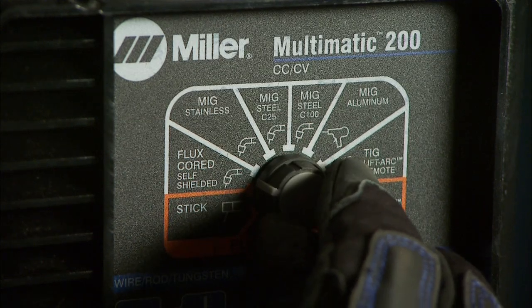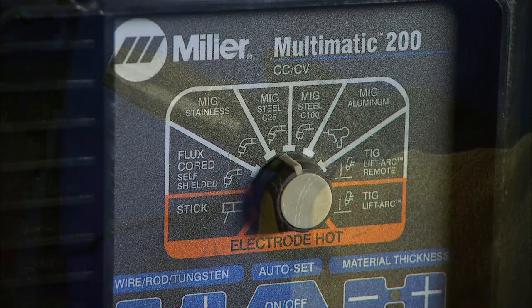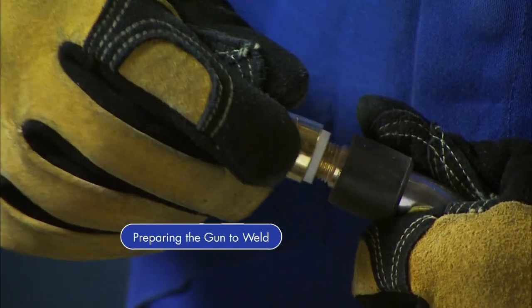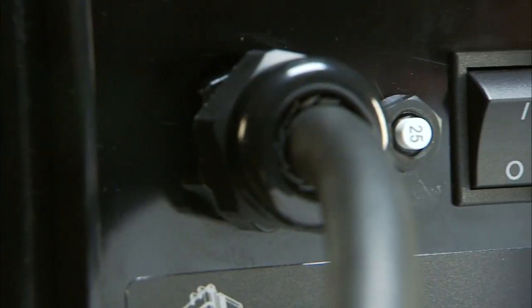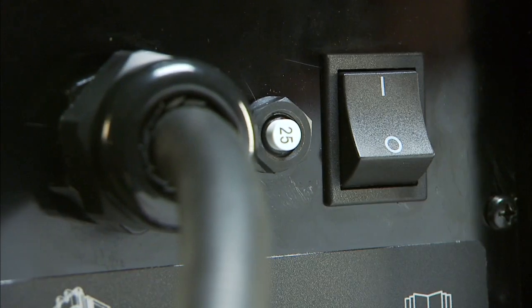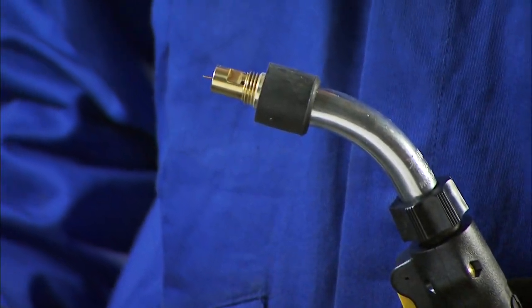Select your process by choosing MIG Steel C25 on the process selection knob of the control panel. Prepare the gun by removing the gun nozzle and contact tip. Then turn your machine on. Now hold the trigger of the gun and feed out wire until it is visible.